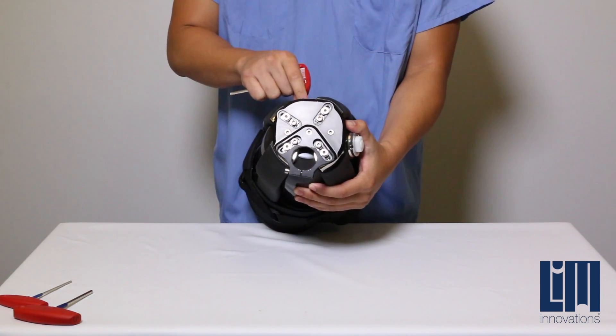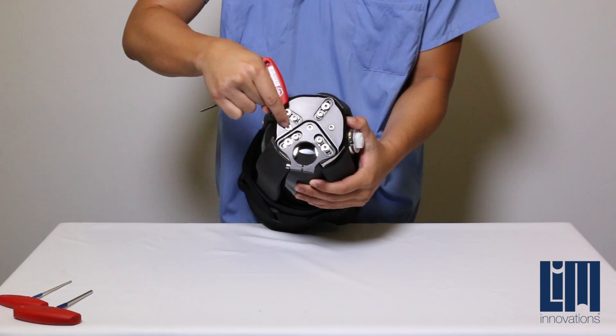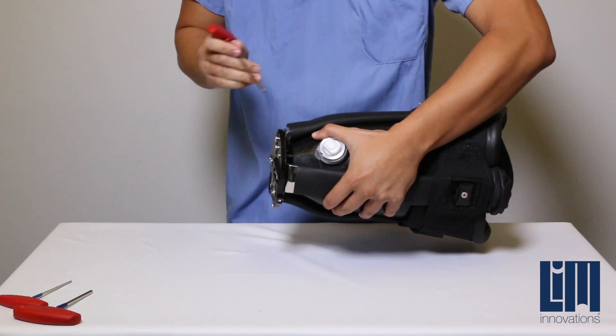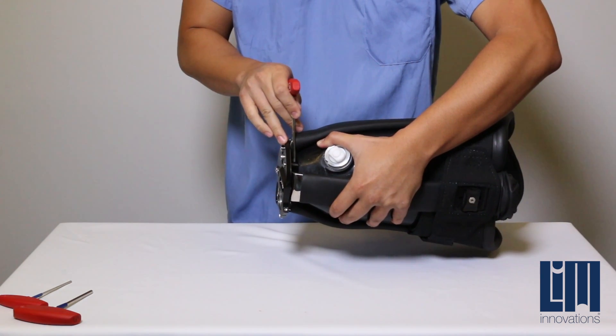Identify the three screws located at the bottom of the base plate, as well as the spacers located between the fill cup and the base plate. This can be viewed in between the struts.